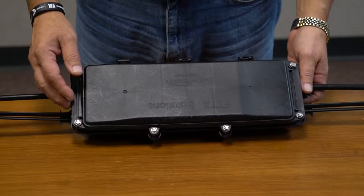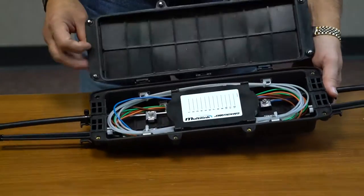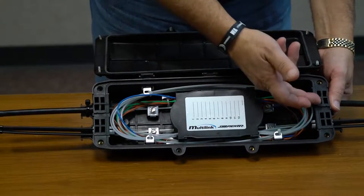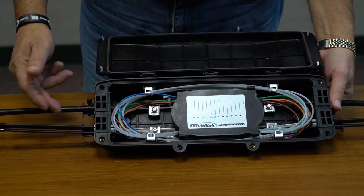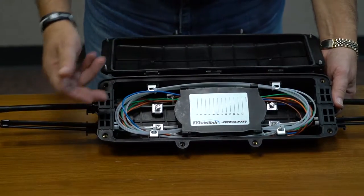The Starfighter LC is compact in size. When opening the enclosure, there are four enclosure entry points allowable for distribution of feeder fiber, pass-through, or feeder all around.